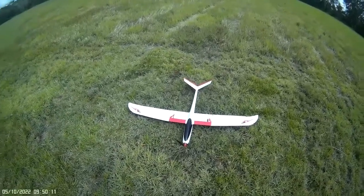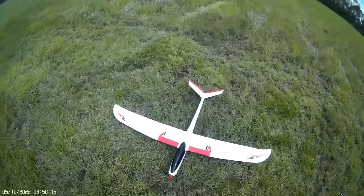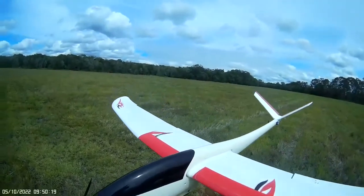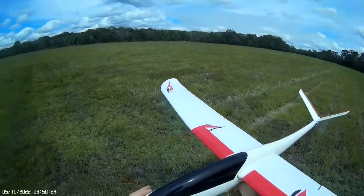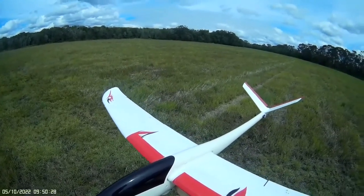At the field with my Phoenix VX. I've just repaired the nose on this and fitted a new Turnigy 1150 motor — spins up beautifully. Done some mods inside with some wiring changes, and now it weighs exactly 1200 grams. Spot on.